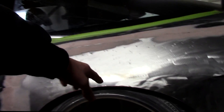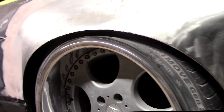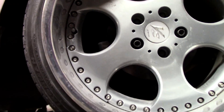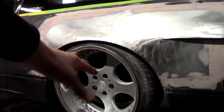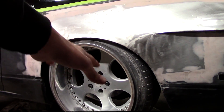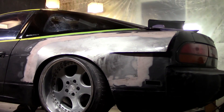I do plan to run a little bit of spacer in the back, and I'm also going to be running a lot bigger tire. This is a 225/40, and I'm probably going to be running like a 245 or 255 on this car, so we'll definitely need that extra space up in there.